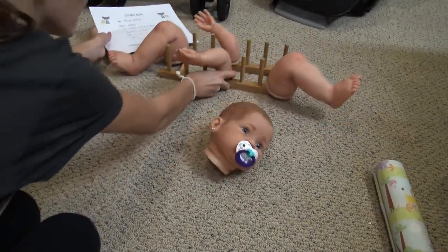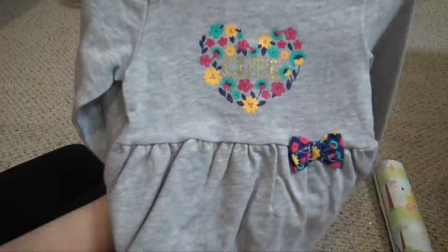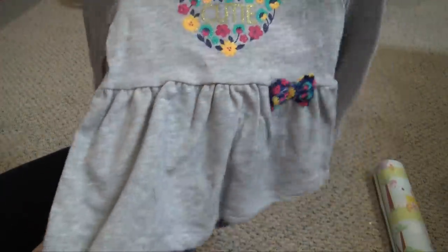We're going to get her goodies all ready — these are all brand new, we just got them at Walmart. Mandy said she wears 12 months, so we picked this outfit. It's like a gray long sleeve that says 'cute' right here. I love this little bow and the pants.